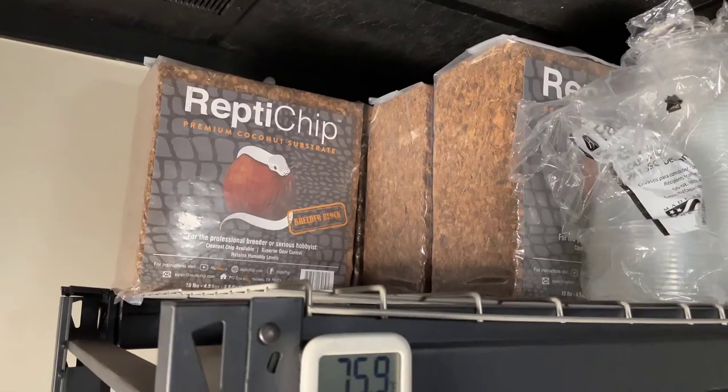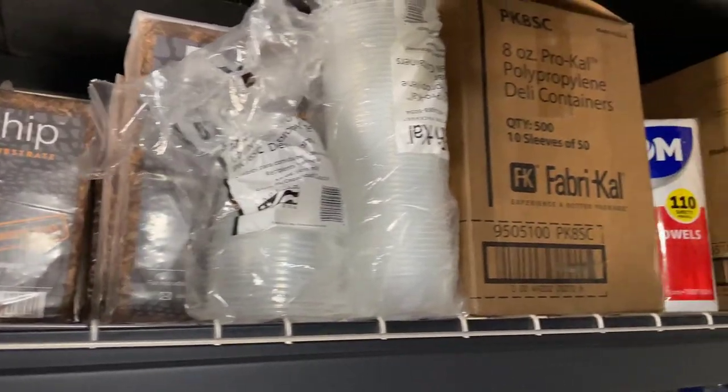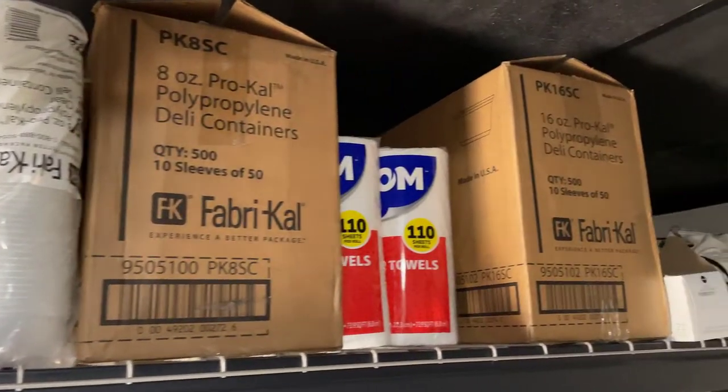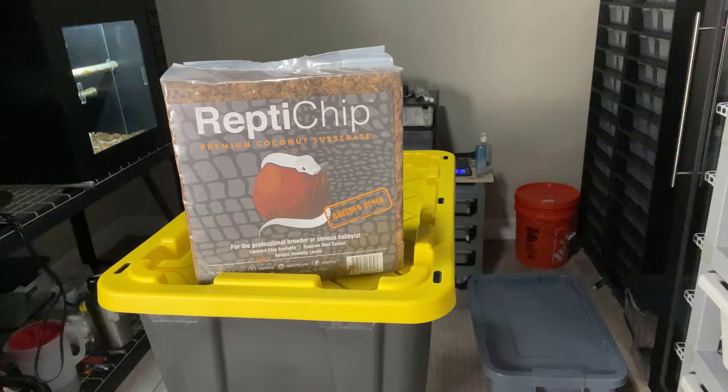What's up guys, it's David. I know it's been a couple weeks since my last video — thanks for bearing with me. Tonight I'm doing a little bit of cleaning and I thought I'd bring you guys along, show you the process I go through, what I do, and the products I use. Without further ado, let's get into it.